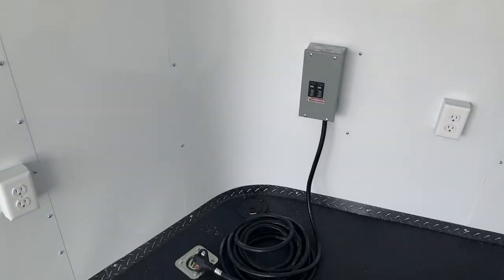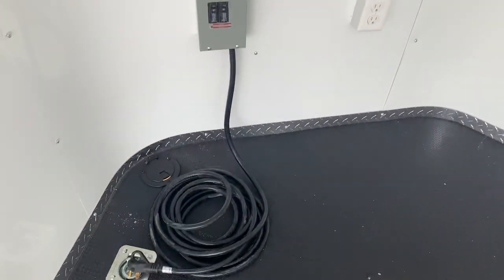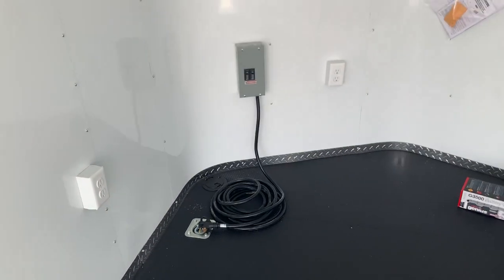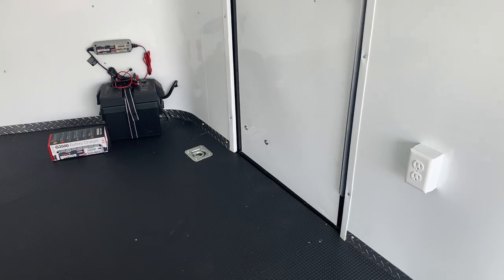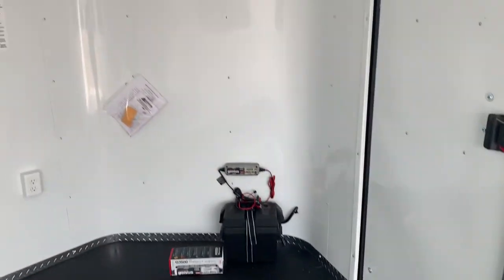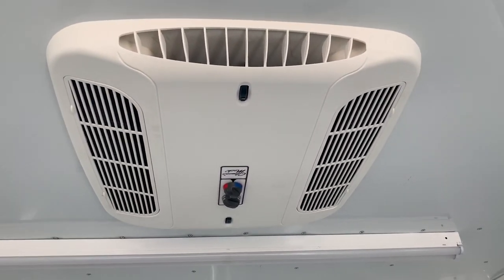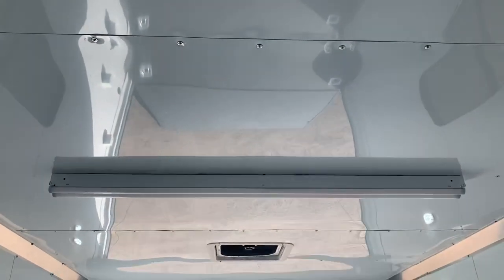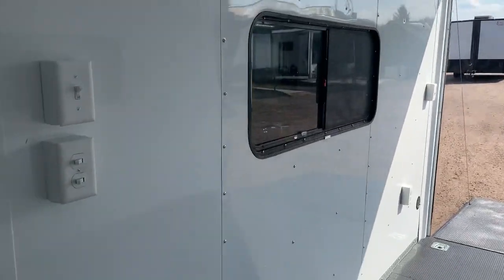You also have 30-amp service in here, which is essentially 110V. You take the cord, pop it through the cord port into the floor, and plug into your generator, a campground, or just an extension cord. That in turn powers up your four interior outlets — three in the front and one in the back — plus the exterior GFI outlet. It's also going to run your AC unit with a heat strip, so you have the ability to heat and cool this trailer. You also have two four-foot LED lights across the ceiling, giving you tons of light on the interior, and of course you've got switches for all of them.